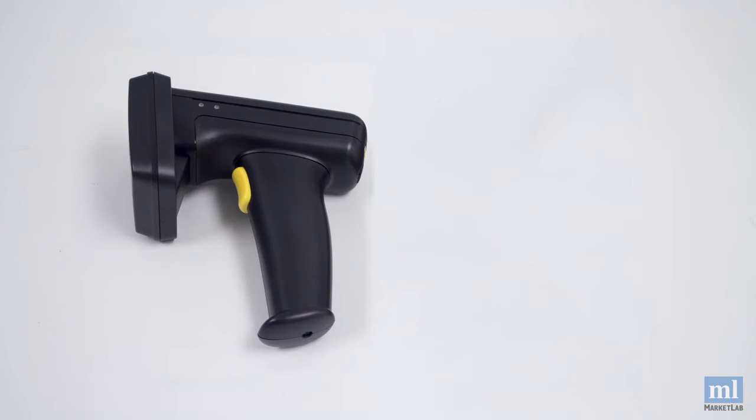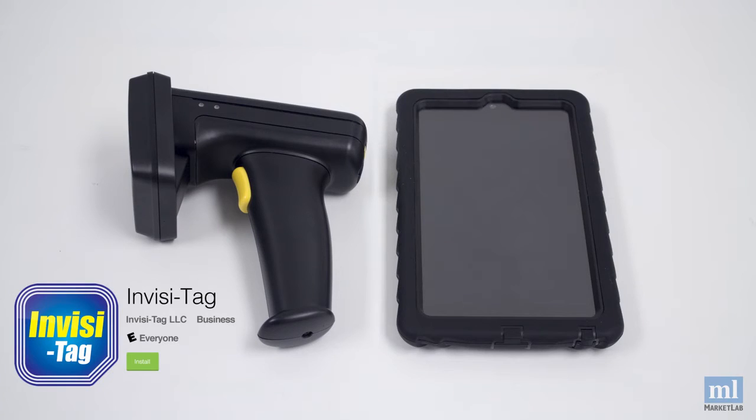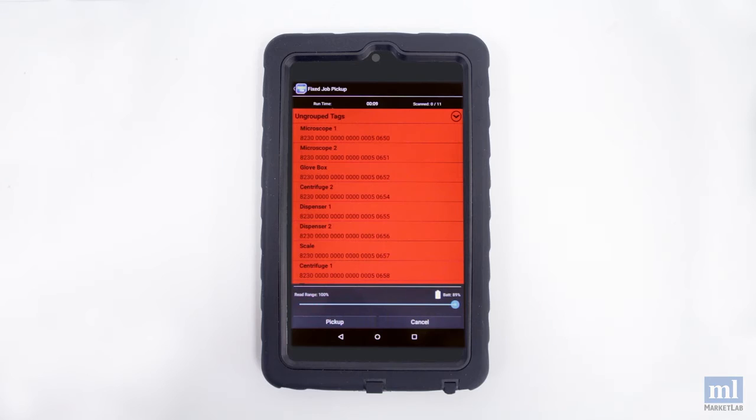You track your inventory with the InvisiTag app, which is compatible with the Nexus 7 4G tablet included in your order. It is also compatible with any other Android or iOS device. The app communicates with your handheld reader via Bluetooth. With the app you can create an electronic checklist of all the items that are supposed to be in a specific area.